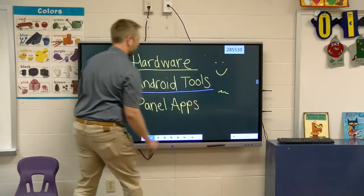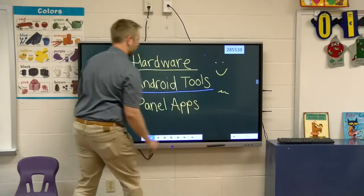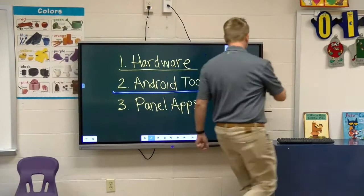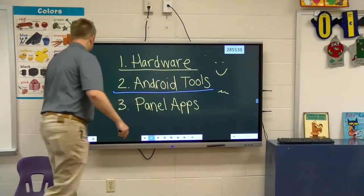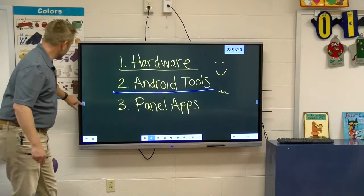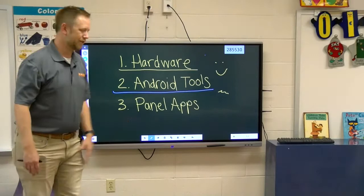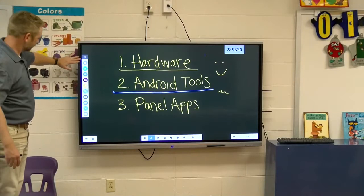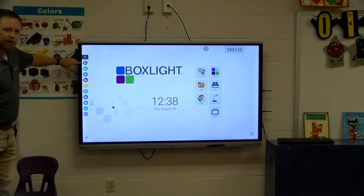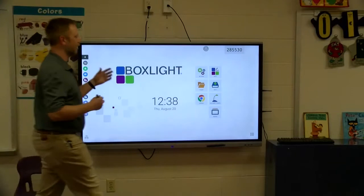Now let's go into the tools. The Android tools are with you at all times — they are ever-present. You'll notice as I move this little slider up and down on the left side, it's also moving the one on the right side. So if you're right-handed or left-handed, it doesn't matter. Whatever side of the panel you're comfortable teaching from, you can use. They're also height-adjustable, so you can move them however is comfortable for you.